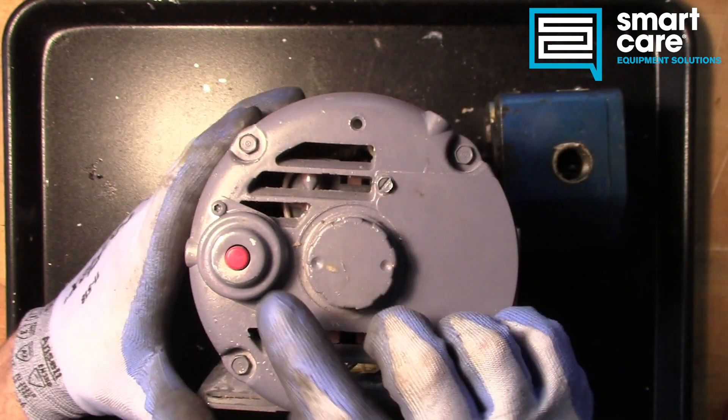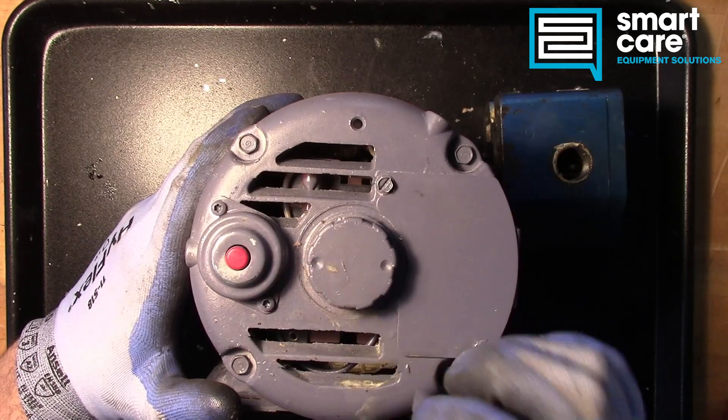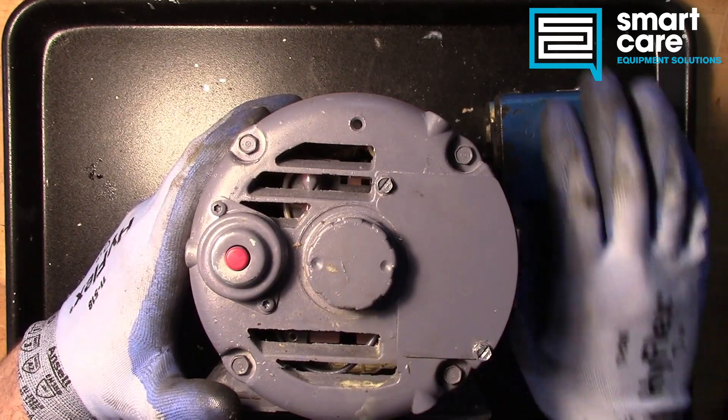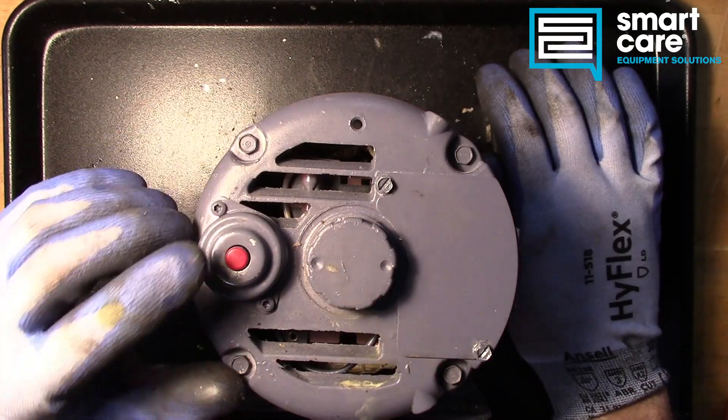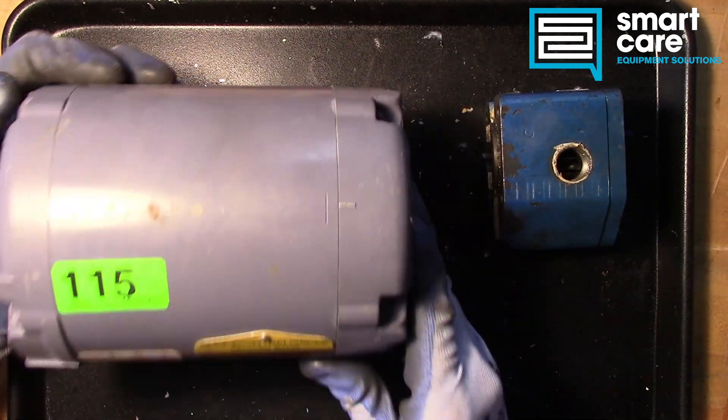Thermally protected. And that thermally protected is this guy right here. It's a little button, looks almost like a breaker, and if for whatever reason the pump has jammed, this button will pop and the motor will stop running.